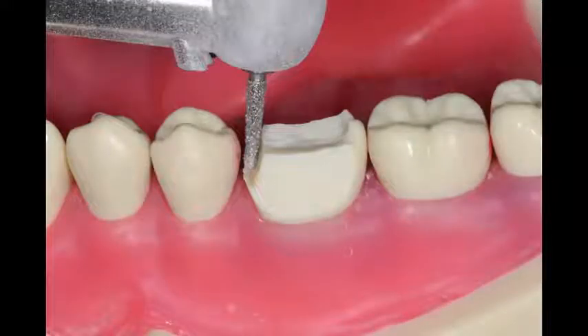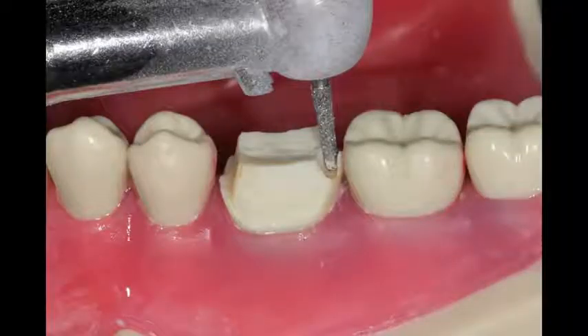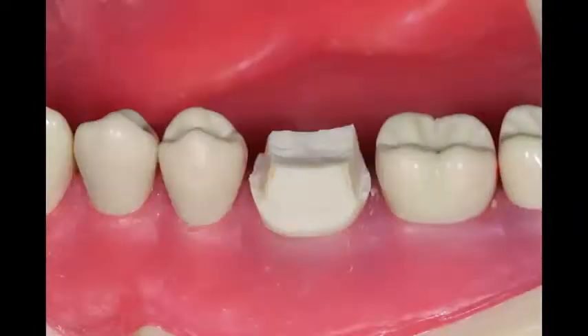As I'm going across buccal, lingual, going down the interproximal, I'm going to try to leave a small sliver piece of enamel between the burr and the adjacent tooth. That'll help ensure that we don't scuff the adjacent tooth, or if we do, it'll be very minimal.